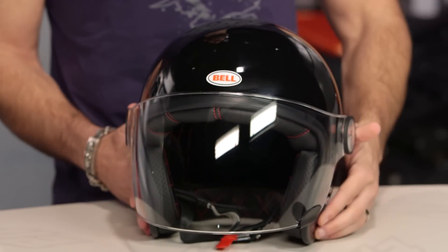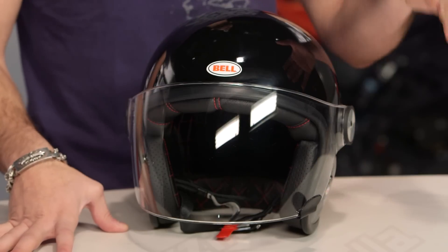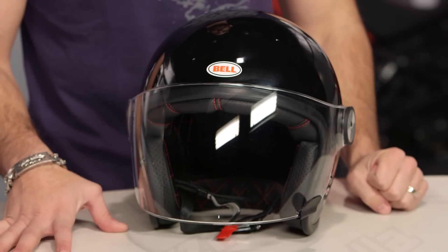They've designed it really to cater to that retro crowd. They're doing iterations now. When you're thinking about customizing your bike, you're thinking about the style aspect. You want to go a little bit further away from that full face look, the Riot's going to play in that pool. And it won't break the bank — around the $200 mark.